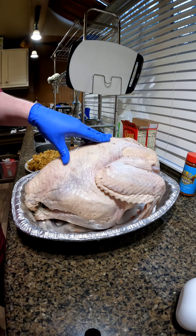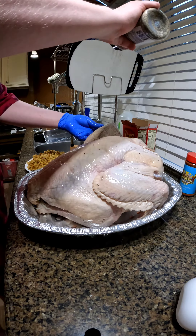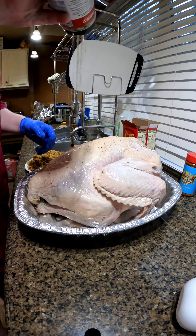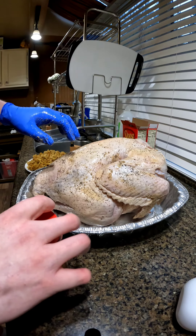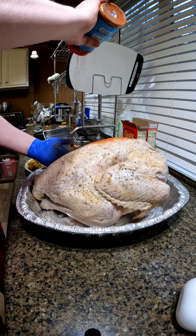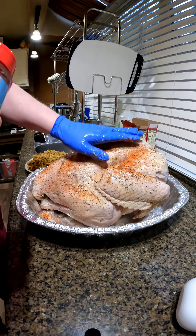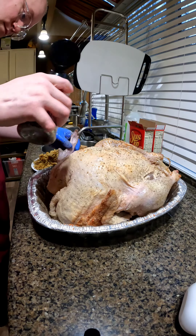This is killer hogs AP seasoning, and this is the Meat Church rub. Make sure to pat it on there — don't smear the first layer of rub.